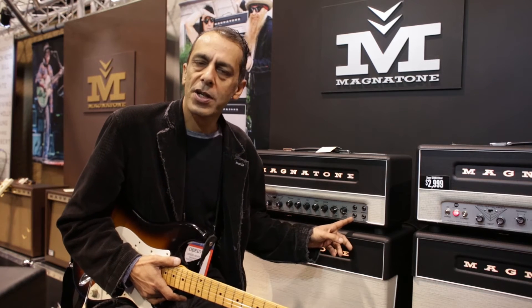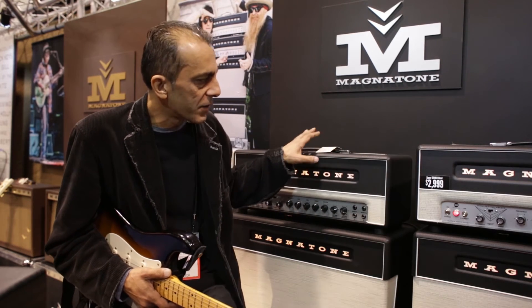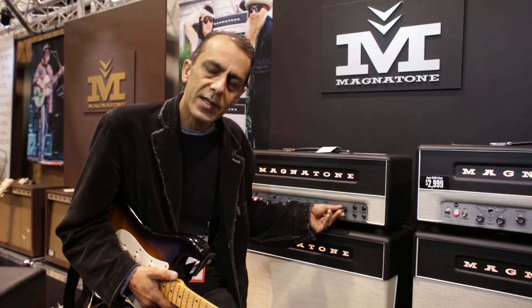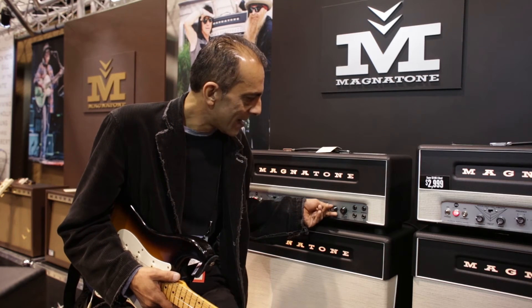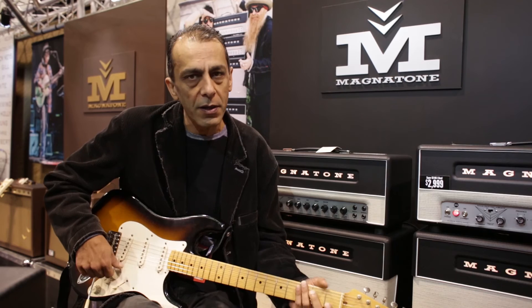I'm here with the Super 59's. We did this in conjunction with Billy Gibbons. He's been a pleasure to work with. We did a Mark I and then just recently came out with a Mark II, which has a slightly lower gain to give a little bit more dynamic room when you're playing with the volume control on your guitar.